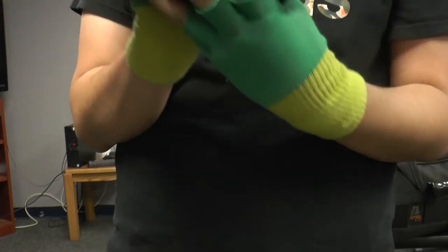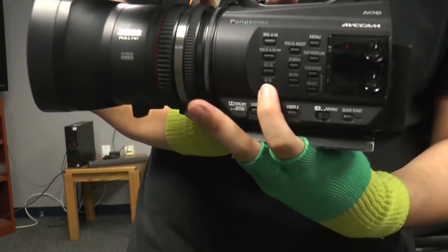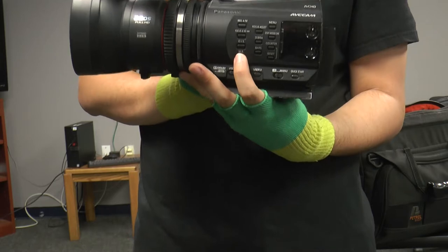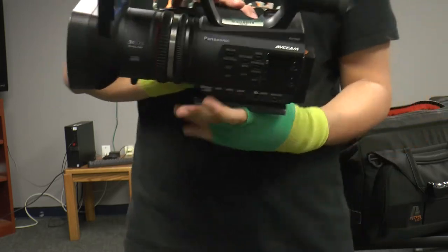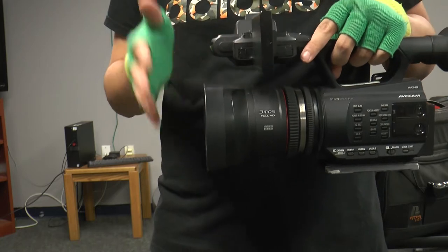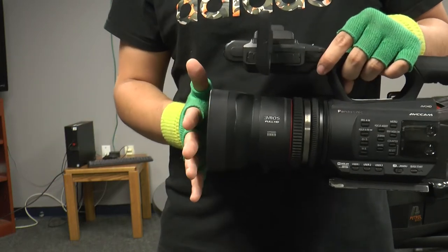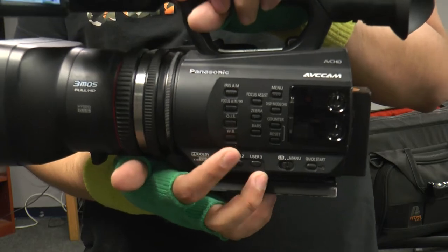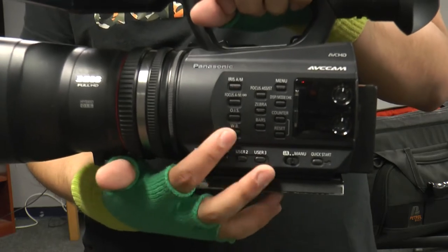Lastly, we're going to touch on white balance. White balance is in the same column, but at the very bottom, labeled WB. Whenever you're doing white balance, wherever your anchor is, get them to hold a piece of paper and white balance from there. Don't hold the piece of paper in front of the camera — this will not work, it's a common mistake. Keep it from where your anchor is so we can white balance the anchor. Press this button to white balance once you're zoomed in on that white piece of paper. It might take a few clicks, but it will work eventually.